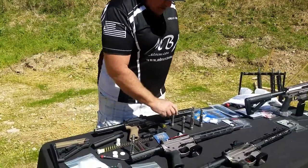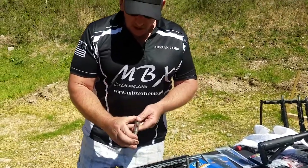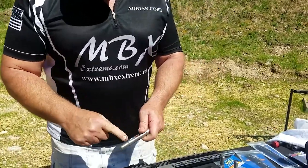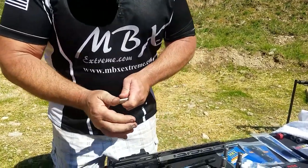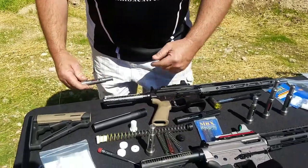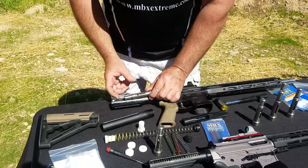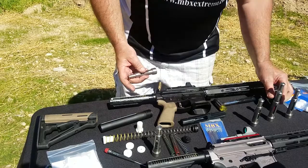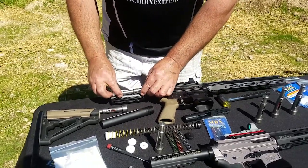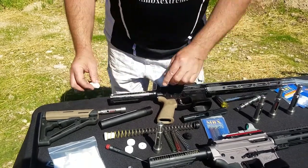You've also got the MBX buffer system, which is adjustable in itself. There's a longer stroke and a shorter stroke determined by two holes. This lets you reduce or extend the point at which the buffer contacts the bolt at the back. If it's in the shorter position, it contacts a little later; in the longer position, it contacts a little earlier. This longer one has more travel.